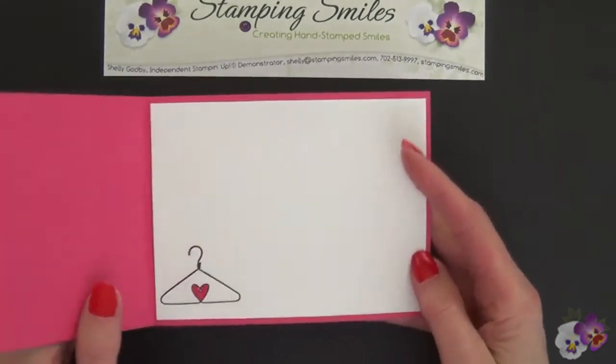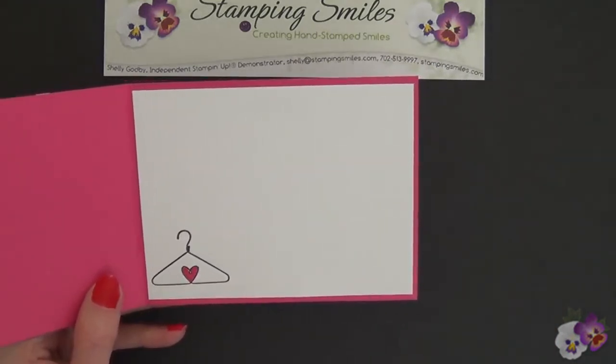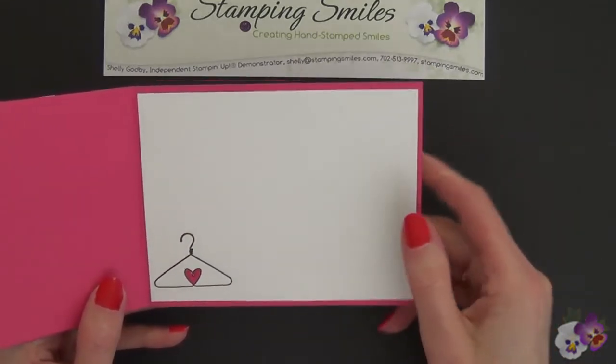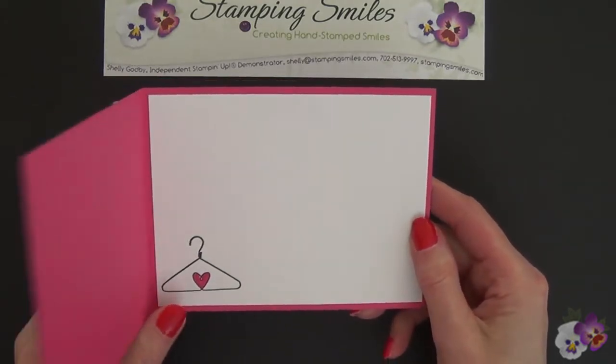Inside we have just the hanger, and I showed you in a recent video how to mask off. If you'd like a link to that, I can certainly show you how to do that.